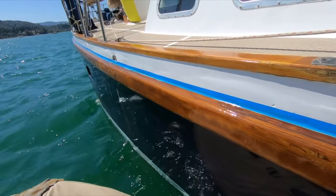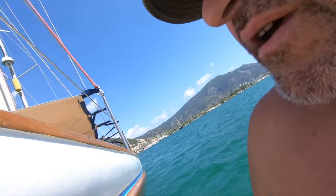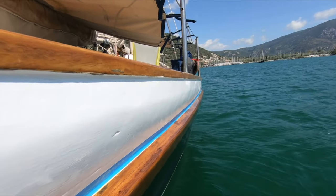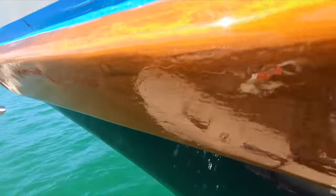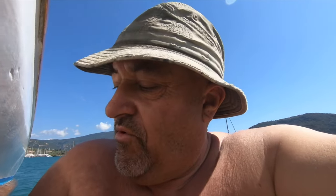Somebody's been varnishing! The next video you'll see will be about the batteries, but just so you know what I've been up to in the last couple of weeks — I've literally sanded and varnished all of this. The wood now is pretty good. I'm happy with that. Just got to get the tape off now — that won't be easy.